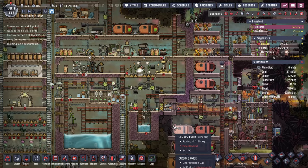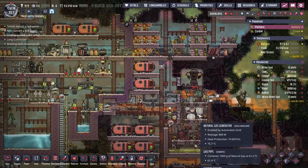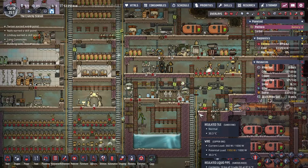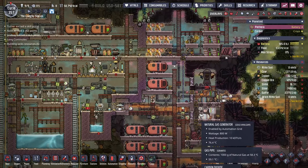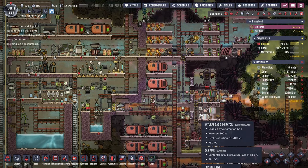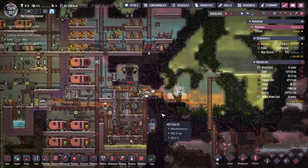Hello everyone, welcome to the channel, and welcome back to Oxygen Not Included. We are on to episode 29, making this our maybe longest running series, but series at the moment with the longest episodes. We're finally beating out Plan B Terraform, and look at us go.